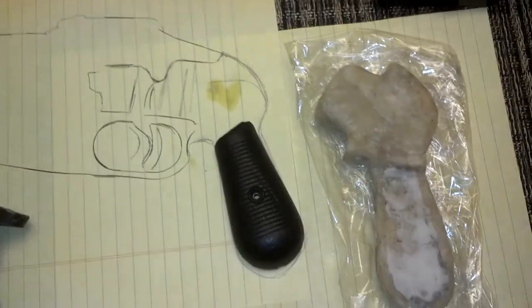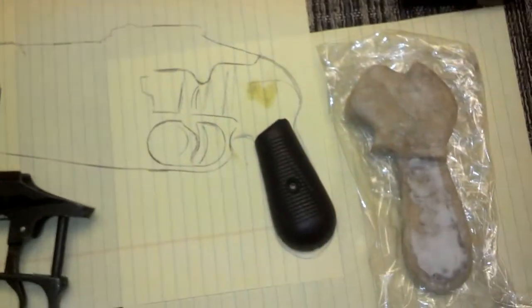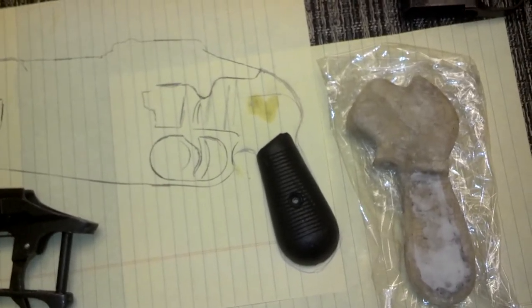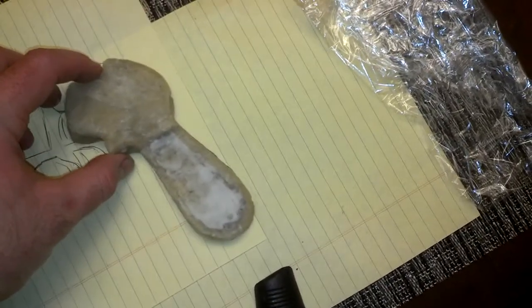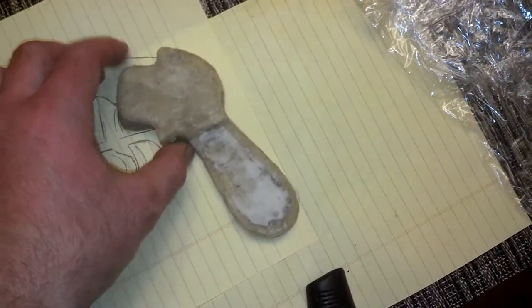The easiest way to do some sort of a rough casting like this is actually to tape the drawing down to a work surface, and then take some saran wrap and tape that on top of it, and then one piece at a time you mold it to the drawing that you have. This piece will just fit right on like that — obviously it's a little oversized, and it'll have to be filed to fit.